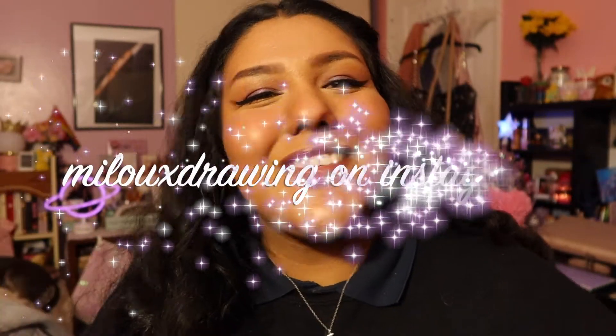Hey people, it's Lupita — this is my land. Welcome back to another video! As you can tell from the title, we're about to do another unboxing. It's not really a box but it's an unboxing, and it is of course of the great artist Milo X drawings from Instagram.